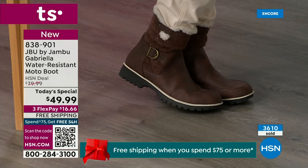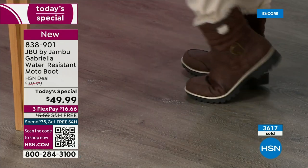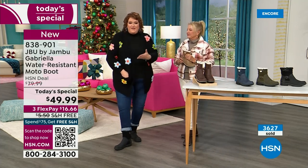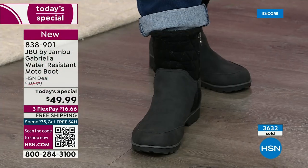Gabriella's like, 'Take me home, you're going to love me.' These are comfortable — there's a bounce. Remember, there's a little bit of bounce back with these because of that EVA insole. That's what's in sneakers — you've got that bounce back, you've got that comfort. You want to wear this with your jeans.